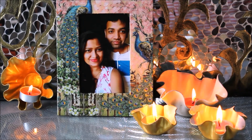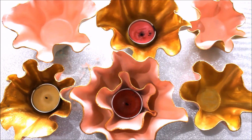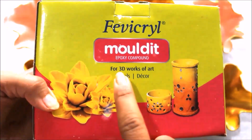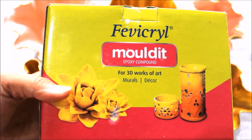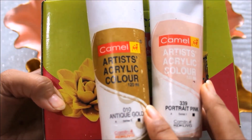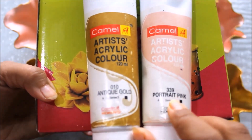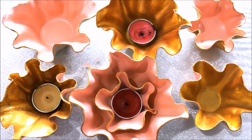I hope you are having a nice day, so let's start the video. To do this DIY we are just going to need two things: first is Fevicryl Mould It, which is specially used for 3D work of art, and second are colors. I'm going to use Camel Artist Acrylic Color 010 Antique Gold series 3 and 339 Portrait Pink series 1. You may also need a flat hair brush and a palette.